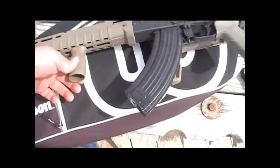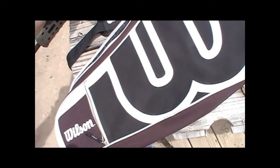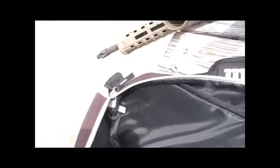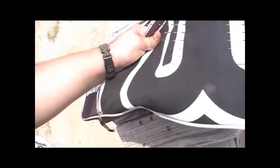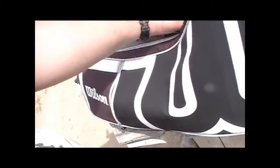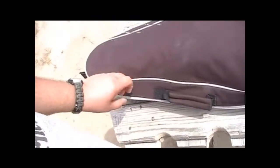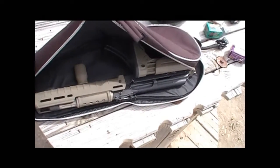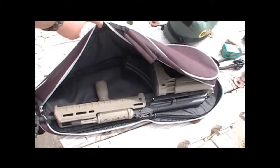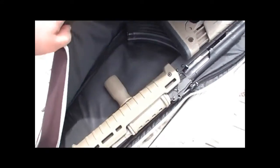Here it is — 30-round magazine. Good news: it does fit with a 30-round magazine. A 40-rounder probably won't work, but it does fit with a 30-rounder.